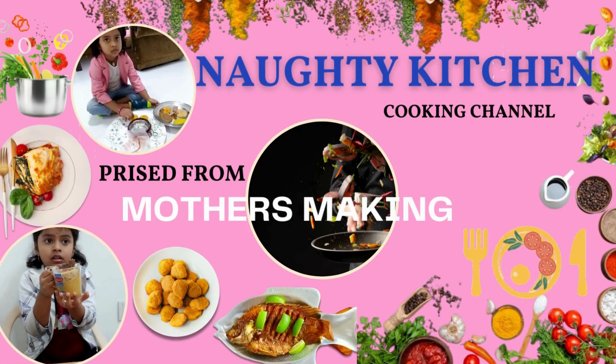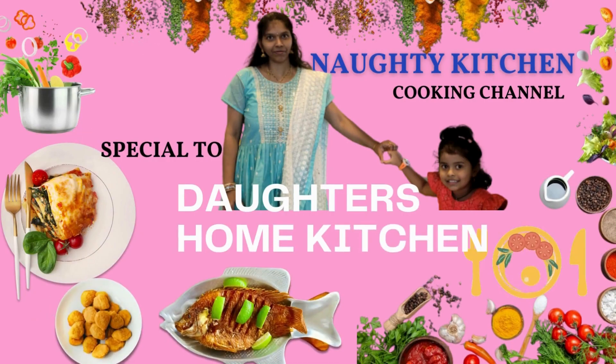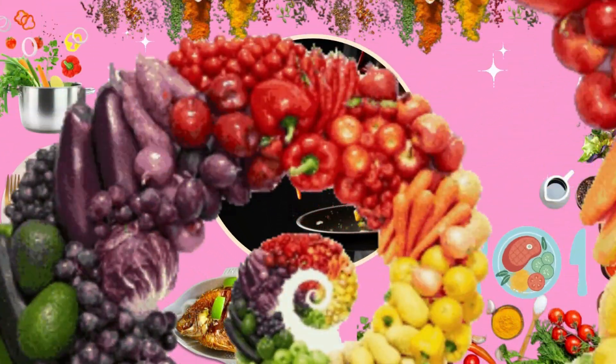Welcome to Naughty Kitchen, priced from Nana's cooking special to daughter's home kitchen. Hi friends, welcome to Naughty Kitchen. In the kitchen, we will prepare a special dish.